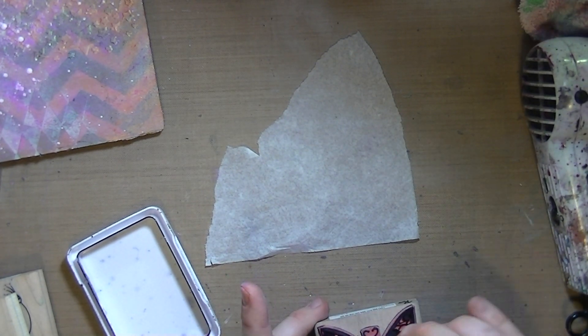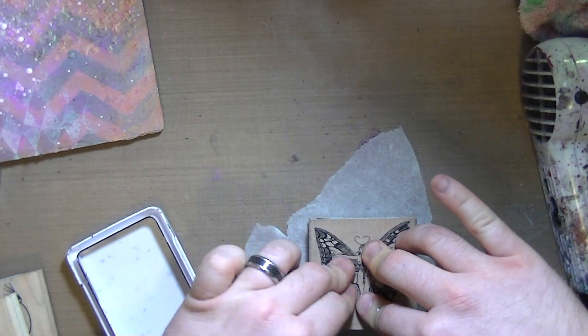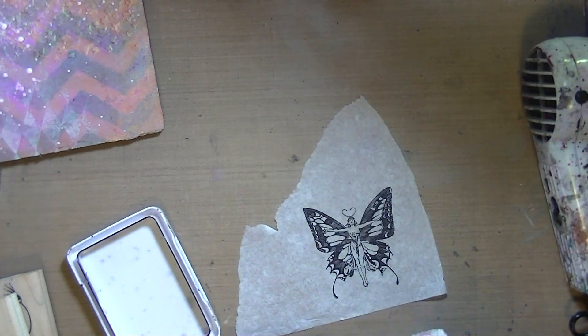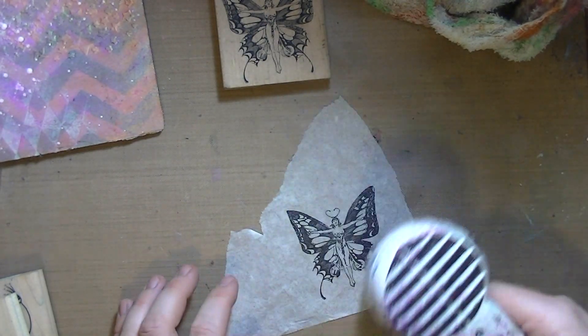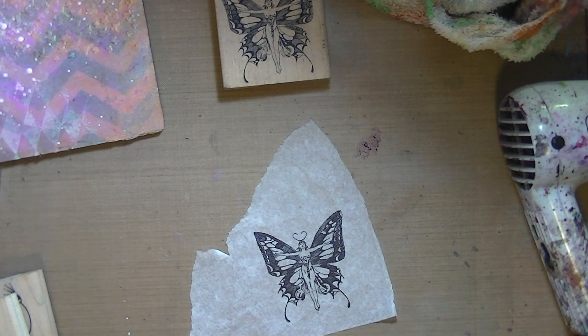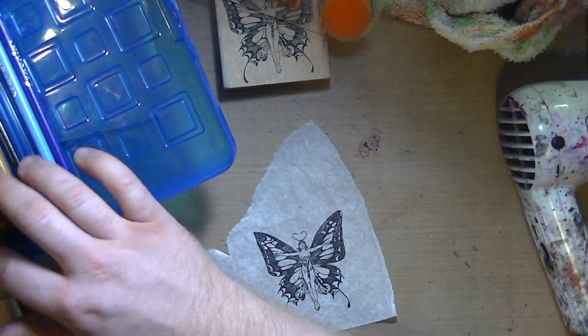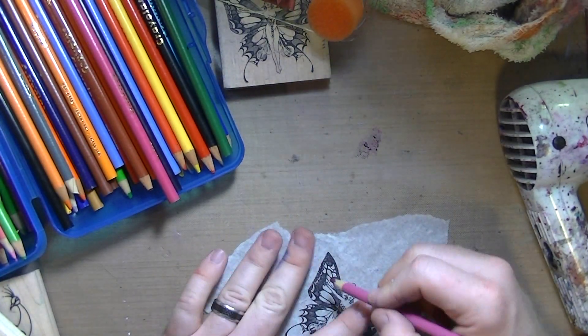So that background is pretty much done. I took this little stamp — this is also a Viva Las Vegas stamp, and I think it's called Moth Lady — but she's not a moth, it's quite obviously a butterfly. So I stamped it in archival ink on just a random scrap of tissue that I had, and grabbed my white-skulled pencils and just started coloring.